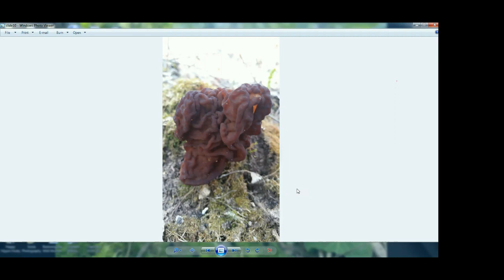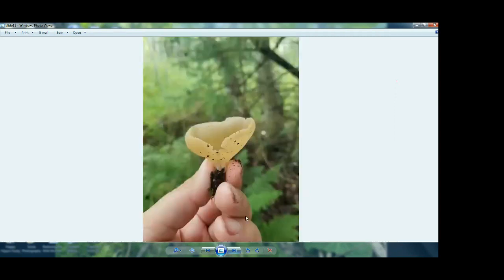The spores on ascomycetes are carried right on the surface in their little folds and cups. These cup fungi are fun because if you run your finger over them, the spores will go poof. What they're waiting for is rain or an animal to walk by to move them, and then the spores floof out kind of like a puffball. Any wind or water disturbance will make their spores fly out. Their spores are held right on the surface.